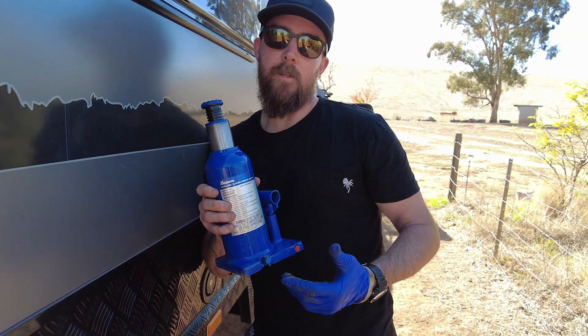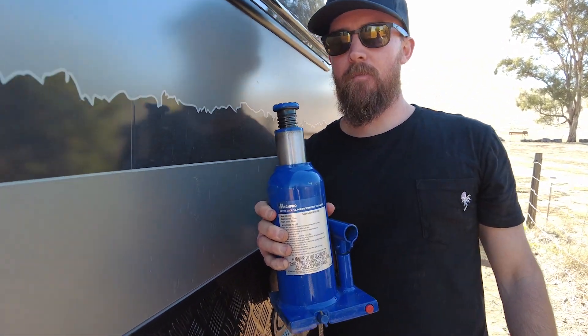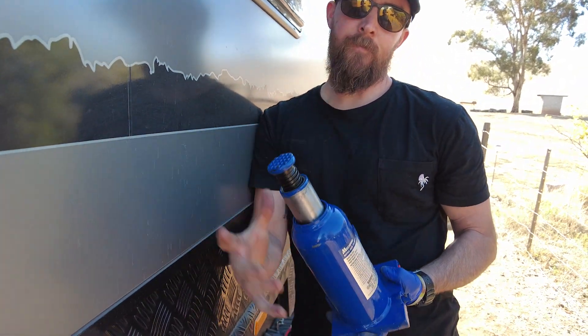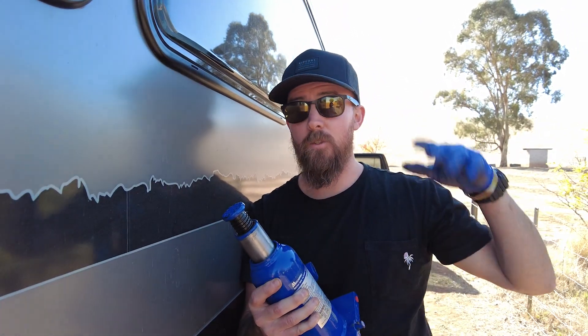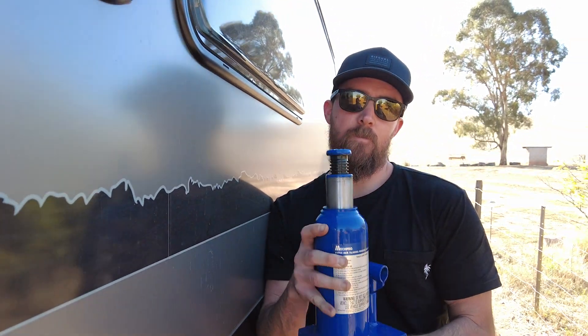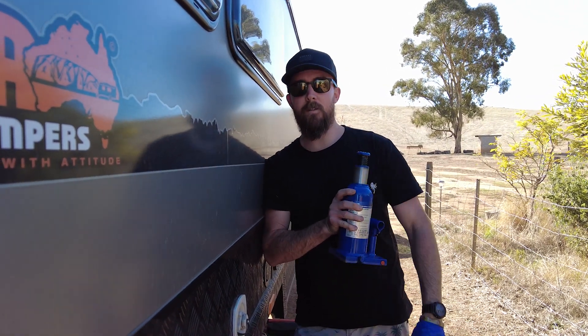I went out and got a 10-ton bottle jack. Not so much because I need 10 tons, but this one has an extension side so I can get a higher lift, which is especially useful on uneven surfaces. One thing you can do on a beach or somewhere soft is put MaxTrax — double MaxTrax — down as a base platform. We've also got a piece of wooden block in there if I need extra surface area underneath.